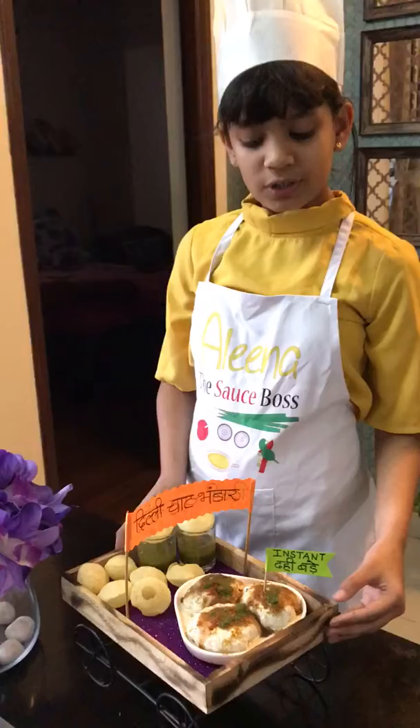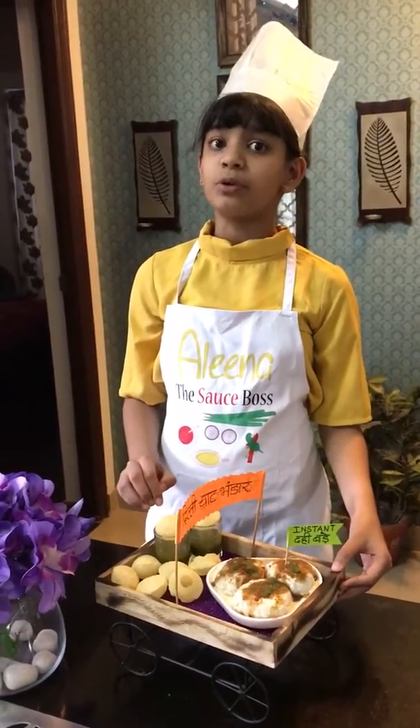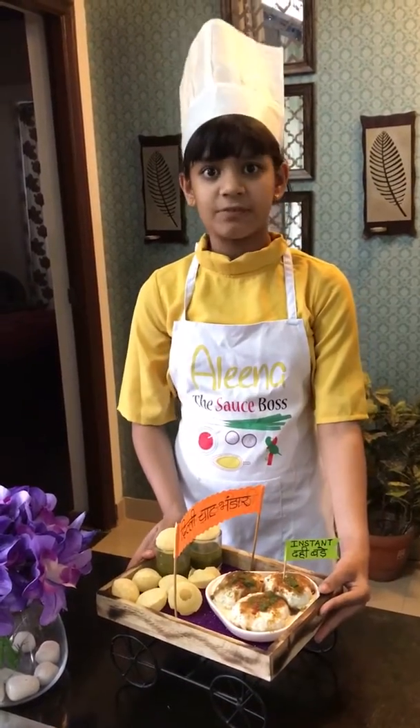The ingredients for instant dahi bade are curd, bread, and the filling which I have used is sprouted moong dal. Let me tell you the recipe first, how it is made.